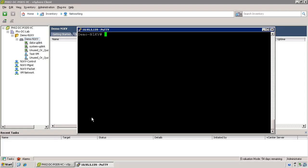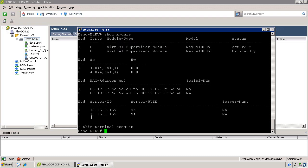At this point, we're ready to install the virtual Ethernet modules on the ESX servers. If you issue the show module command on the Nexus 1000v, you can see that we only have two modules — module 1 and 2 — being the virtual supervisor modules.